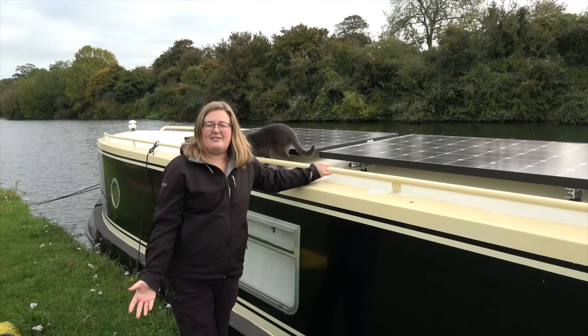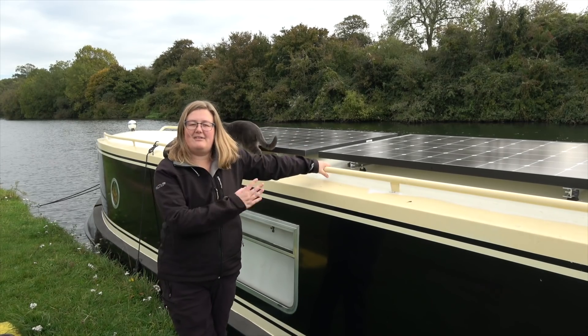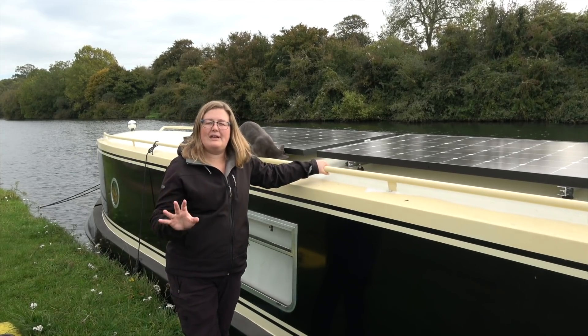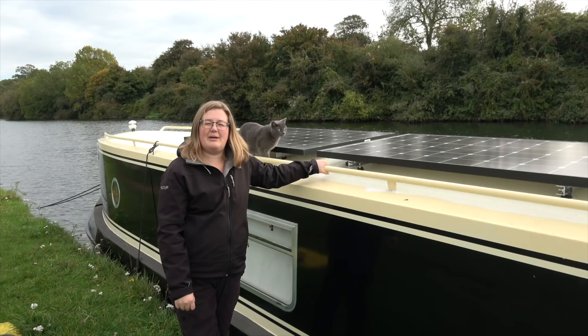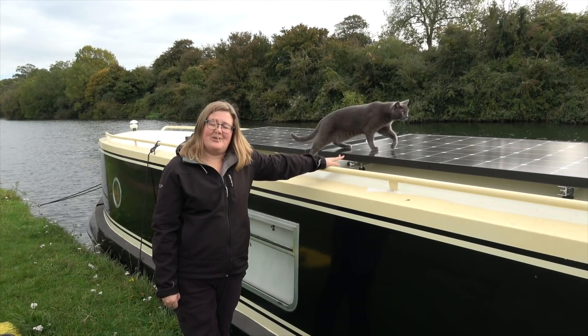I found it quite hard to find all the information I needed when looking online to plan out this installation, so I wanted to put together a video to share five really important things that you need to think about if you're going to plan your own solar install on your narrowboat.